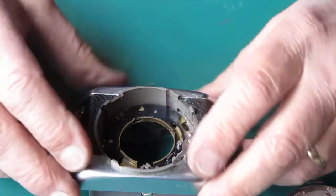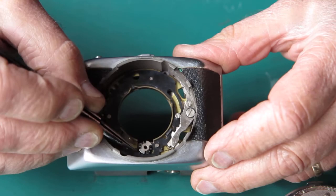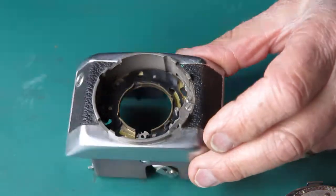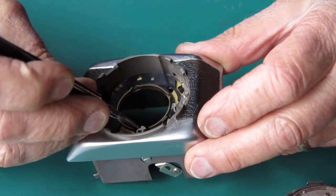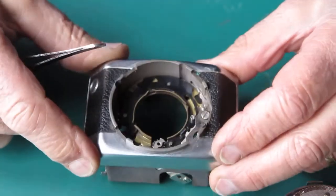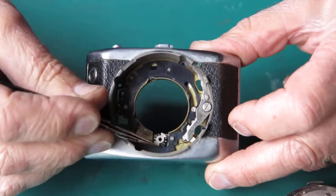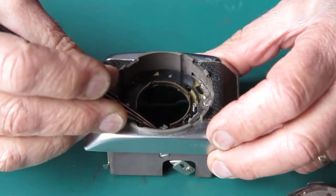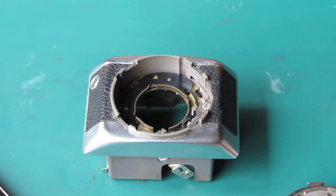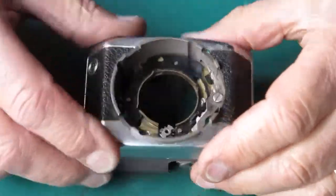I'll need to make sure that I know exactly how the gear is aligned here relative to that rack, otherwise the timing will be out and I'll have to muck around with it. Looking at that, I can see that arm there is pretty much vertical or close to it. I'll take note of that — in fact, I'll take a picture of it.